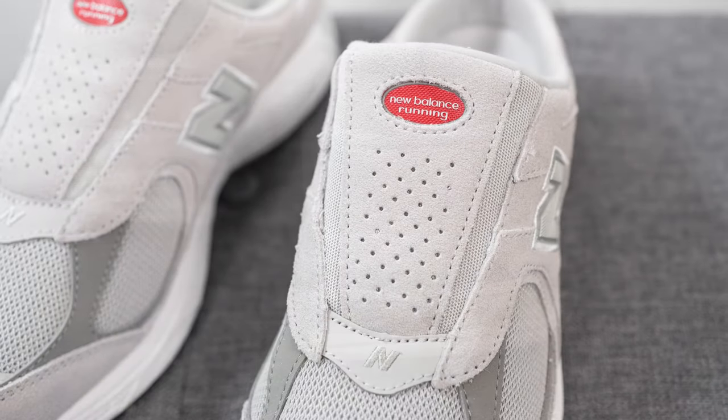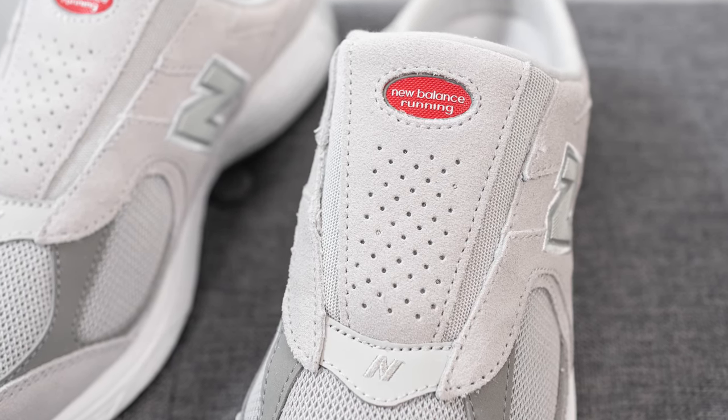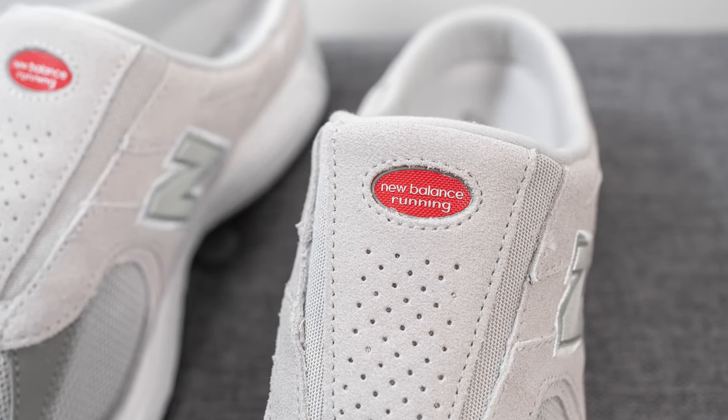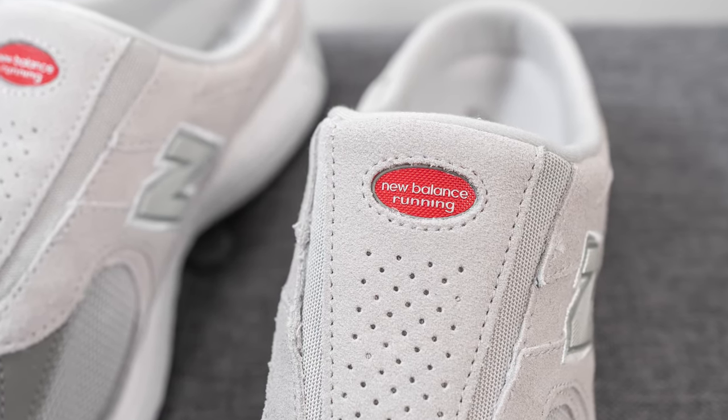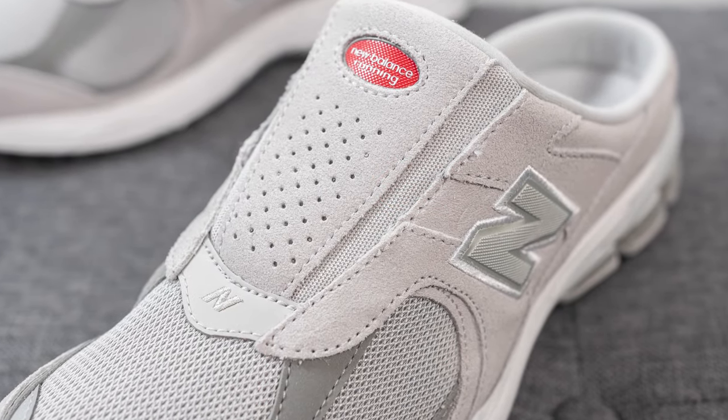Running down the center, instead of your traditional tongue and laces, we have a large suede panel which is perforated halfway down the bottom. On the top we have an oval shaped cutout revealing red colored New Balance running branding. On either side of this suede panel we have gray colored knit material.